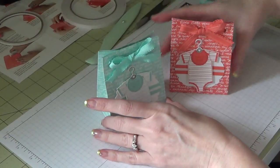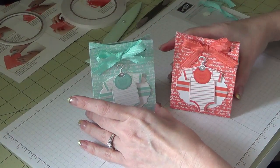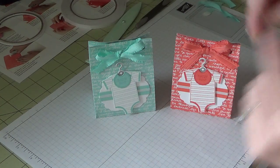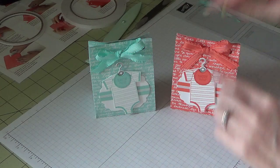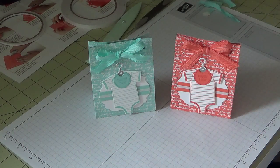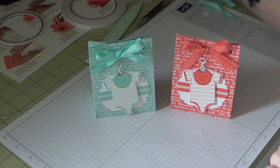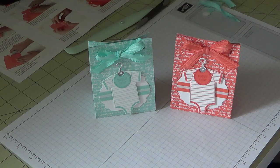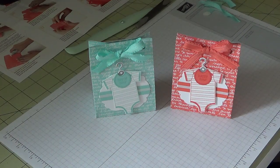So there we have some cute little gift bags that you can put little candies in, or whatever you like — you could roll up a little onesie and stick it in there if you do the taller bag. That is how you use the gift bag punch board along with the Made with Love stamp set. This is an optional baby project for you guys. I hope you've enjoyed this one, and I will see you in my next project coming up. Bye!